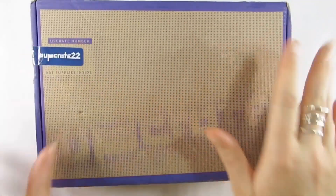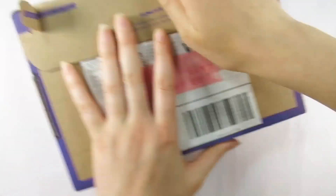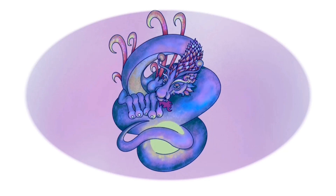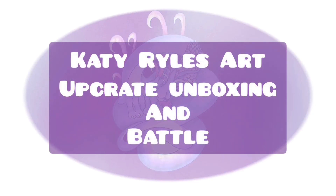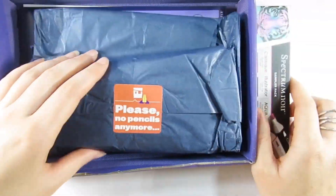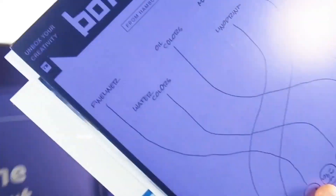Hello everyone and welcome to my channel. I'm Katie and today we are unboxing Upcrate and doing the Upcrate battle. Before we get into things, if you haven't already, please make sure you have subscribed and have those lovely notifications turned on so you don't miss any more videos like this one.